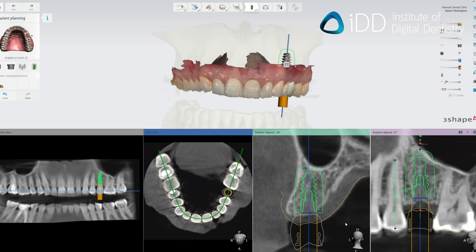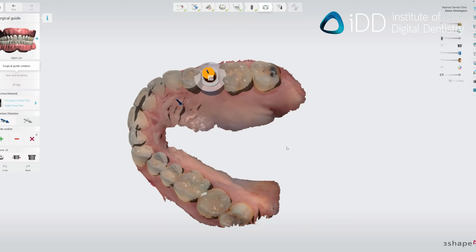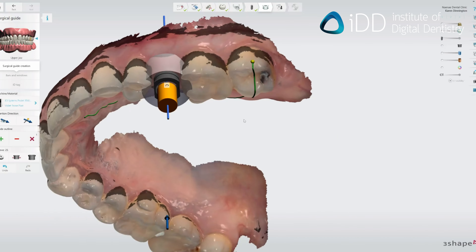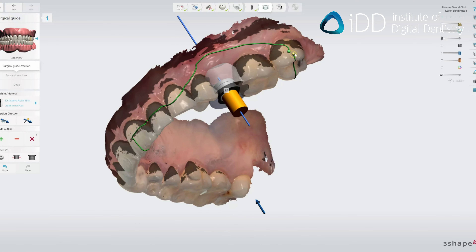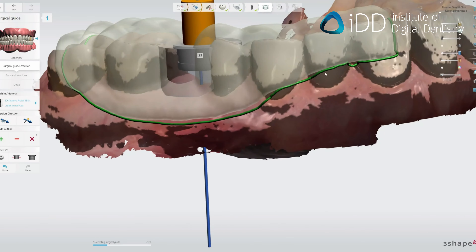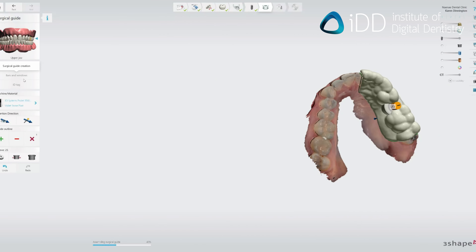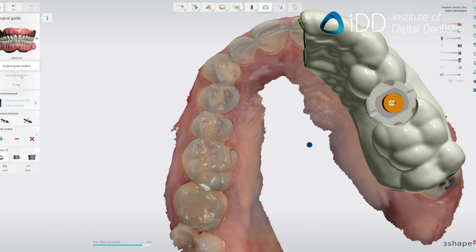In this case, we are using Implant Studio by 3Shape, one of the market leaders in guided surgery and digital implant planning. After importing all the patient data, align it all and place the digital implant, then design the guide. This is generally a very simple process and takes no more than a few minutes. You can see this being done in real time here.